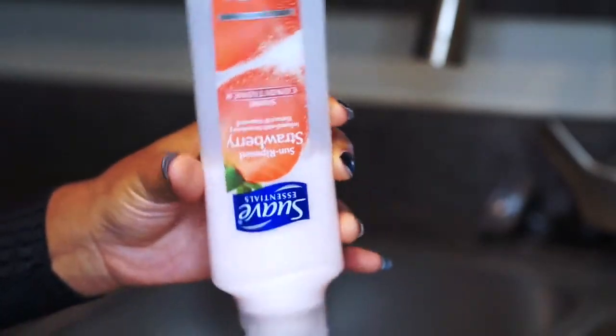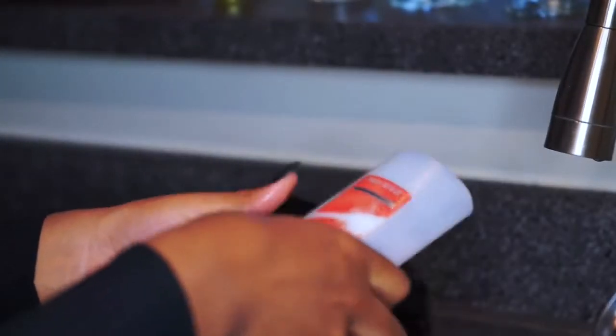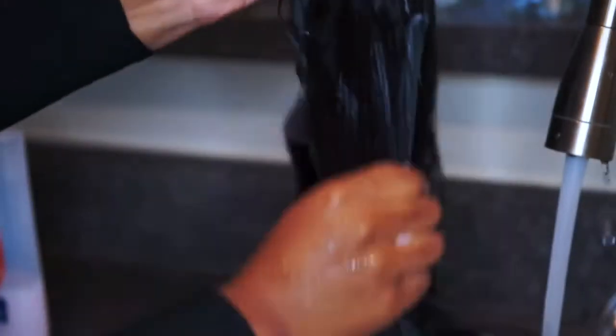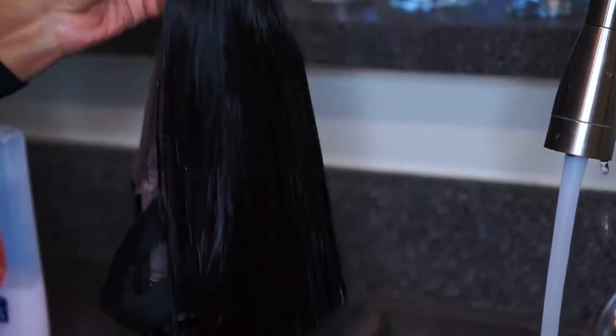All you need is conditioner. I use a strawberry version of Suave, and then I go in with my brush and the wig itself. Now you want to make sure the hair is wet, of course. And I just take a couple droppings of this conditioner — it came out not so luxurious looking, but whatever — and I just work that into the wig. Just get that conditioner all over the hair if you can. And then I go in with my brush and just brush the hair out just to make sure the conditioner can get to the places that my hands couldn't get it.